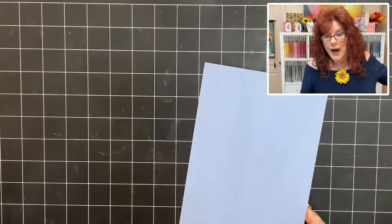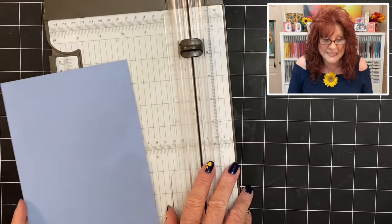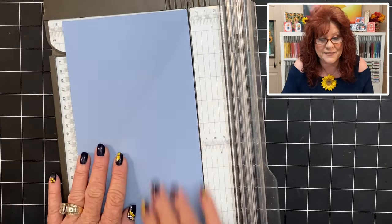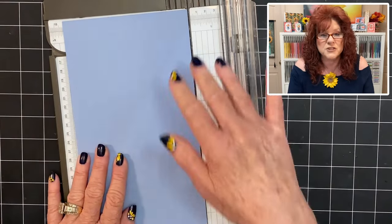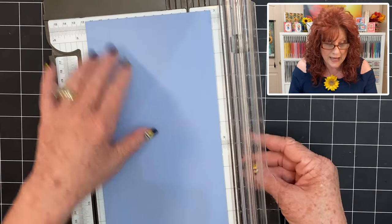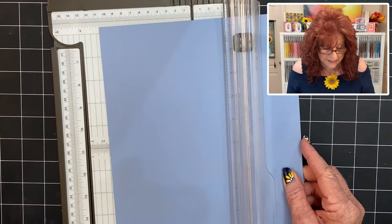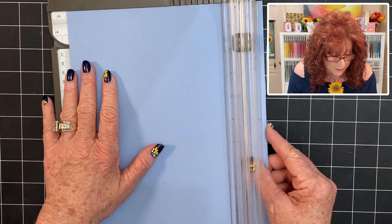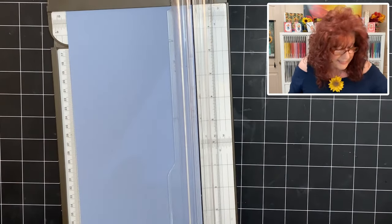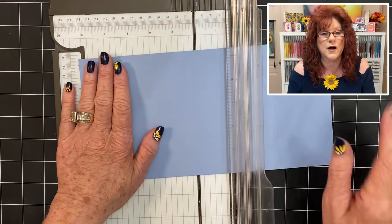The first thing you need to do is grab your cardstock and let's make our base card. Our base card is eleven by five and a half. So you're going to keep the length of your cardstock, but on the short side you're going to go ahead and cut it at five and a half. Now I just need the width and that is five and a half. Now we're going to take it and just turn it the long way and we're going to score on both sides.